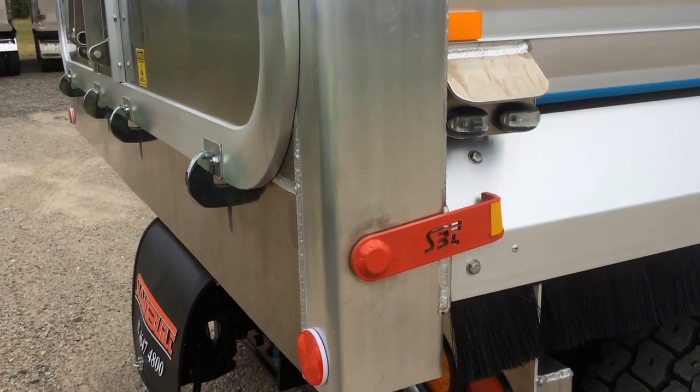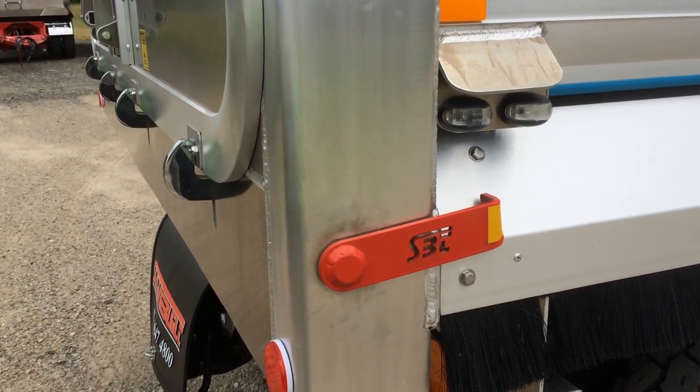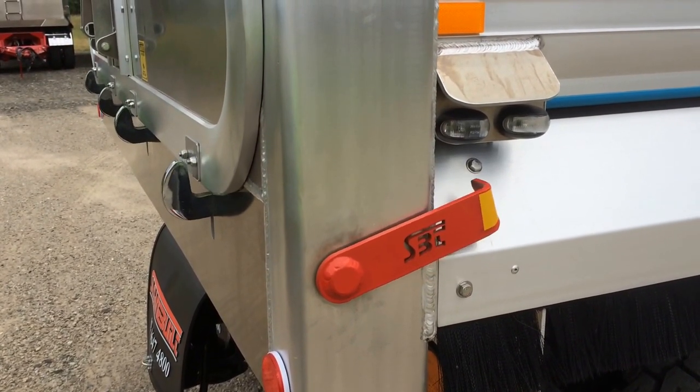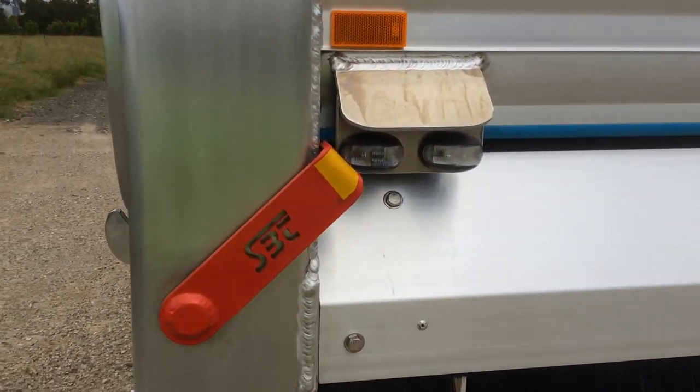This is what our tailgate indicator in operation looks like. This is the closed position, and then if we open the tailgate, you'll see very clearly that the indicator moves to the raised position.